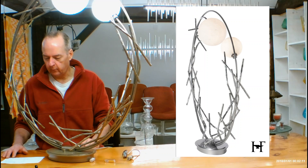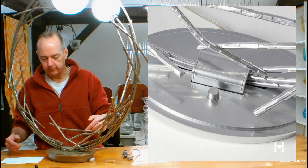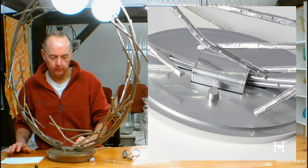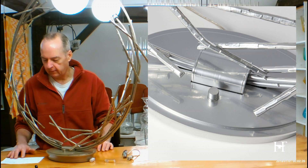It's 28 pounds — sometimes you guys want to know those kind of things. The base on this is going to be 12 inches. It's an oval, 12 inches by 8.5. And that's where your dimmer is. We'll talk about the dimmer in just a second.